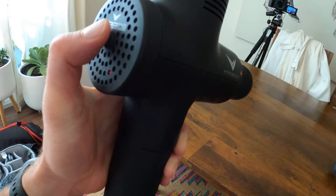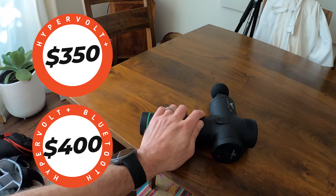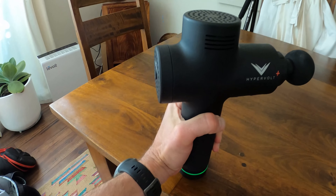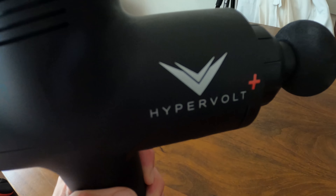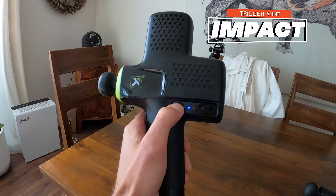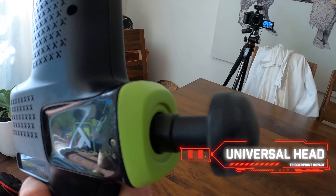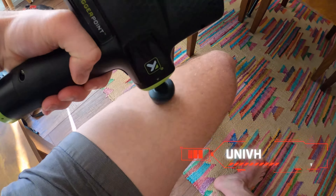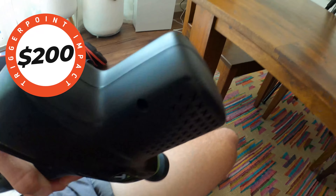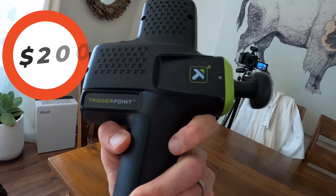The Hypervolt Plus put out by Hyper Ice is supposed to be 30% more powerful than the regular Hypervolt. It's got three speeds, and it even has a little LED light-up sensor that shows you how much pressure you are putting into it. At $350 for the regular Hypervolt Plus and $400 for the Hypervolt Plus Bluetooth, this is our most expensive premier gun of the day.